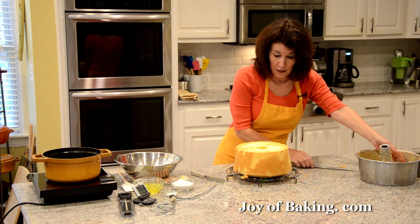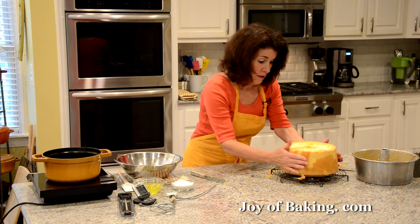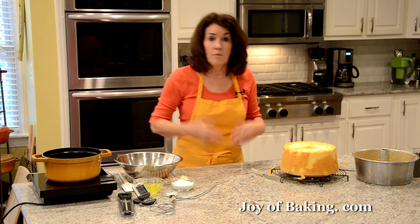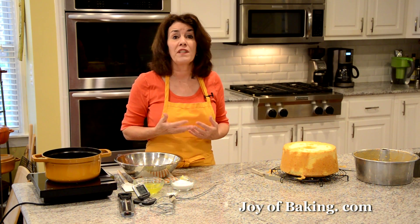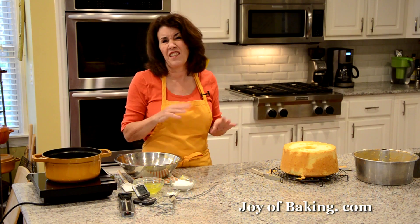Slide the cake out. Now we'll make our marshmallow frosting. Marshmallow frosting is really a Swiss meringue — kind of similar, but I think it's a little easier to make than a seven-minute frosting. You will need a saucepan of simmering water.